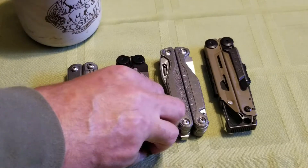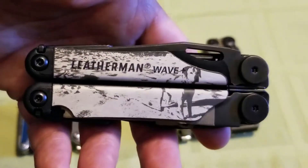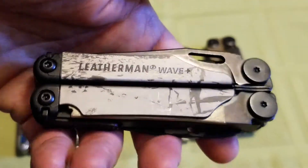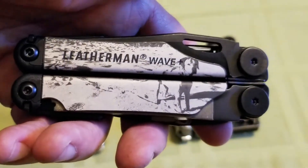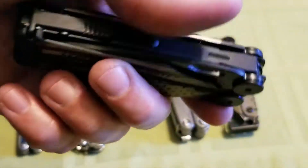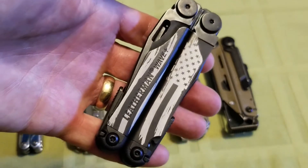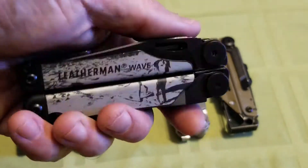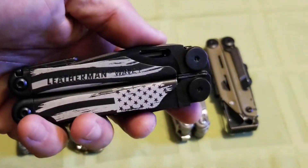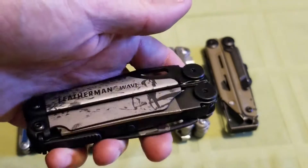This customized Leatherman Wave completes the Leatherman family for now. That is my dog in the snow playing. They did a really good job on it — on the other side I got the American flag, kind of a more distressed look. And I have one more engraving on the inside of the main blade, but it's a little bit more personal.